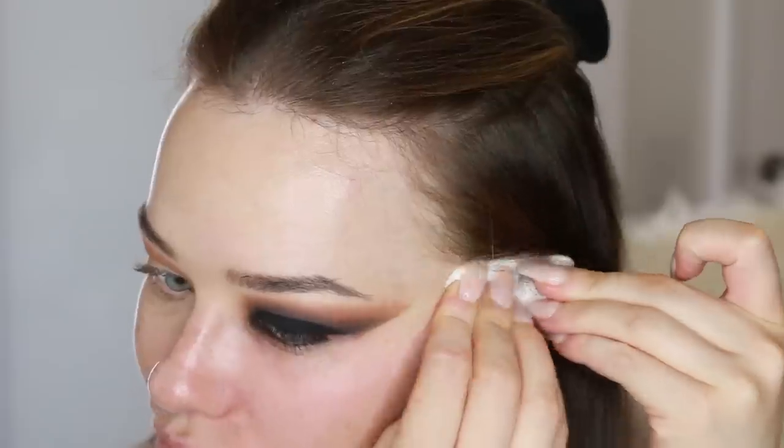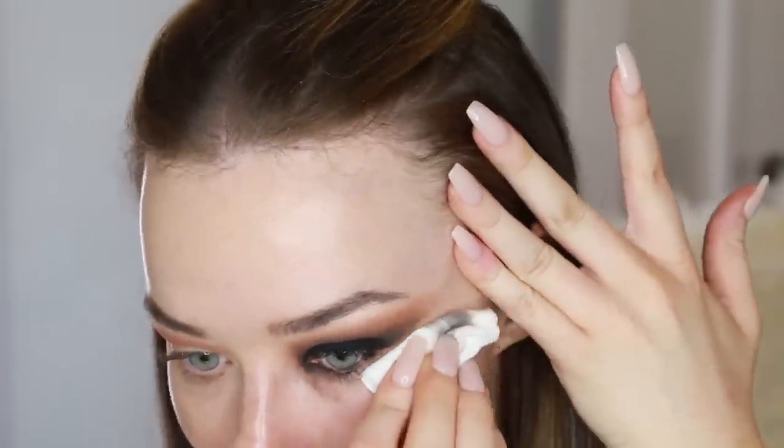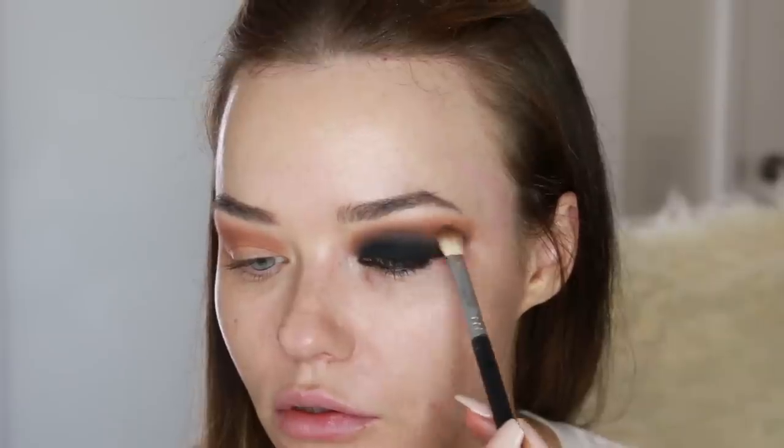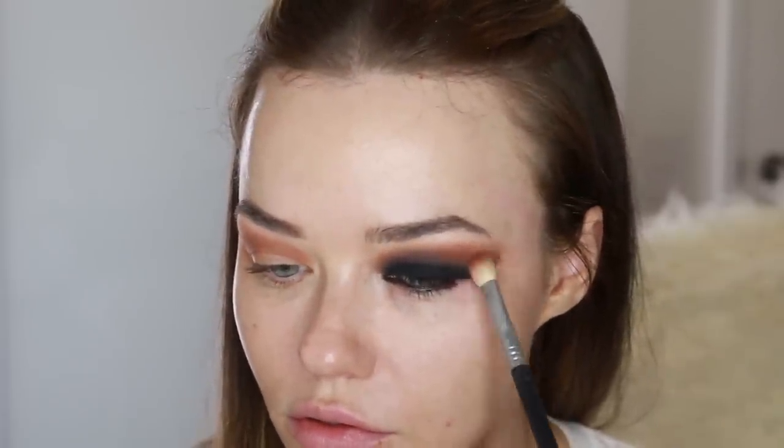Now we're just taking away all of that fallout. Whenever I do a black smoky eye, no matter how good the eyeshadow palette, I get a lot of fallout. Making sure that blend is perfect. This eye is all about going back in little by little with the color, using those warm tones from the Anastasia palette and just really softly taking them across the edges.